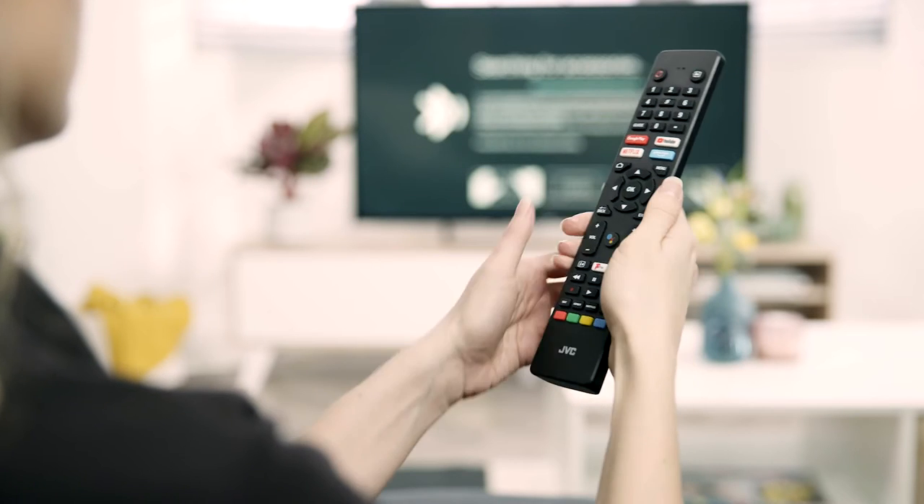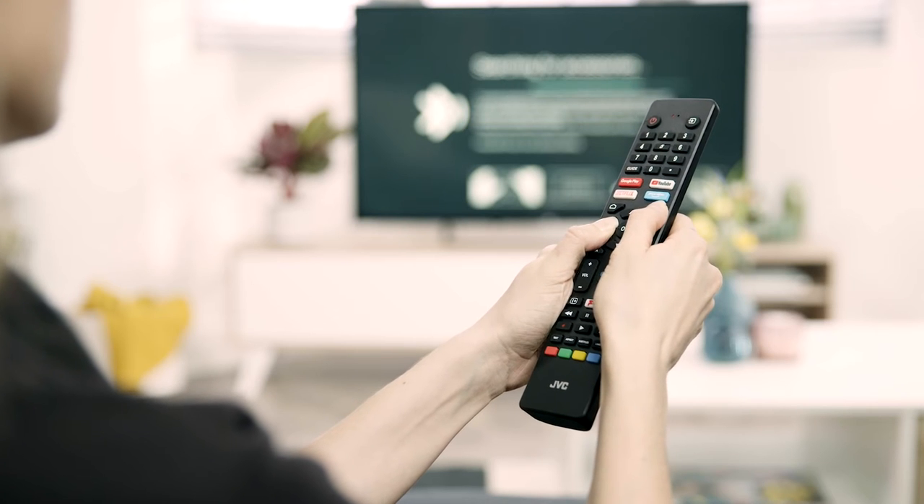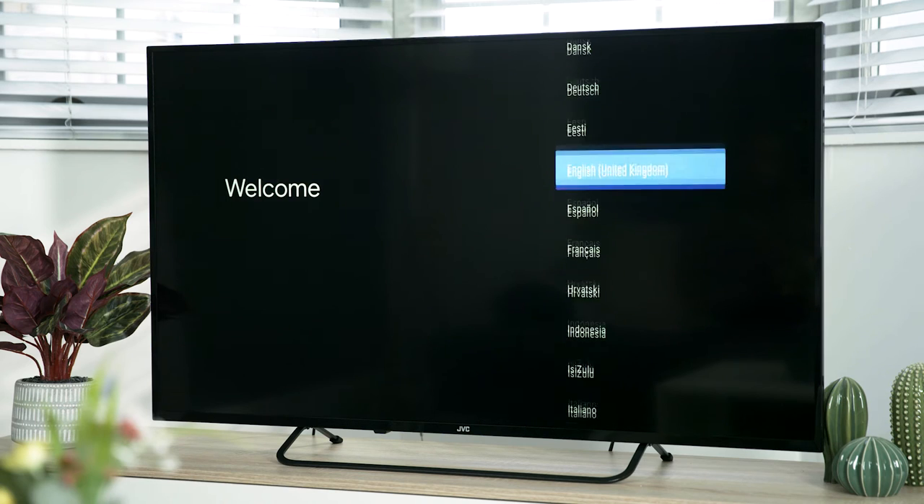The first time your TV is switched on, it will automatically be in set-up mode. Press and hold the back arrow and menu buttons together for 5 seconds to pair your remote. From the welcome menu, select your desired language and then press the OK button.